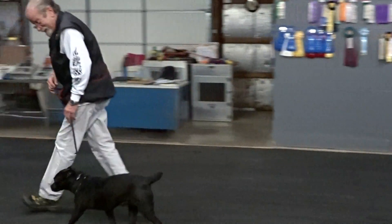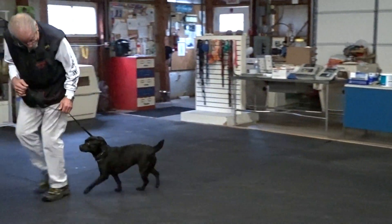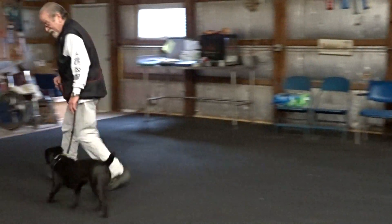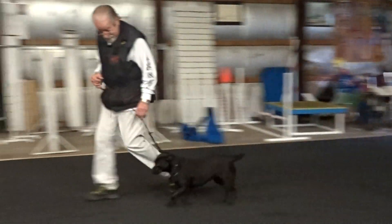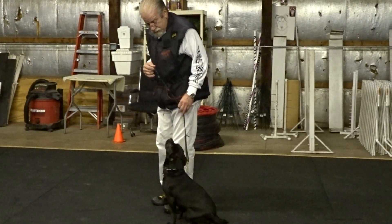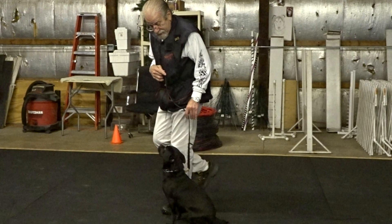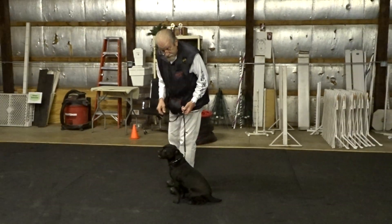Heel. Good heel. Good. Back. Heel. Good heel. Heel. I want to catch her not looking. Heel. I do three things when I stop if I need all three: sometimes I say sit, I lift up, and I scuff my right foot. She's sitting — I'm just doing a scuff.